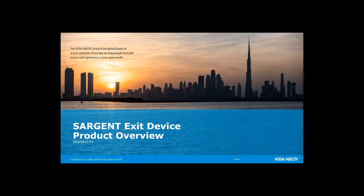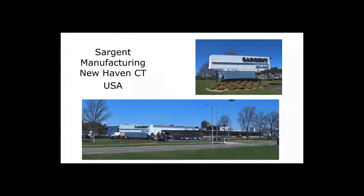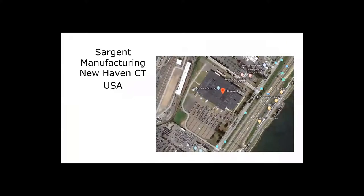Let's get started with Sargent Exit Devices. I always think it's a good idea to show you where the exit devices are made. This is the Sargent factory in New Haven, Connecticut. Here's a nice bird's eye view — it's right on Long Island Sound. It's a huge facility and it's still been functioning throughout the entire pandemic crisis.